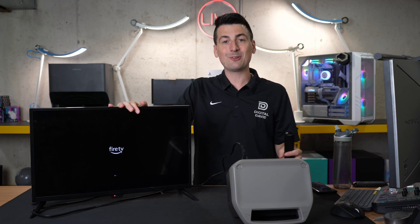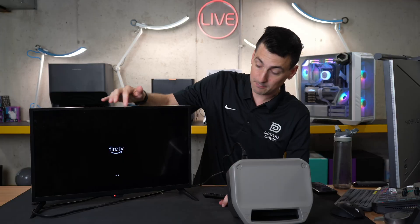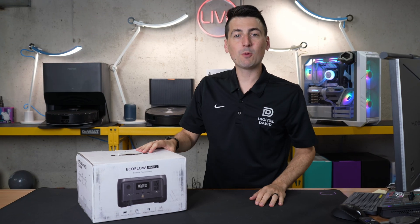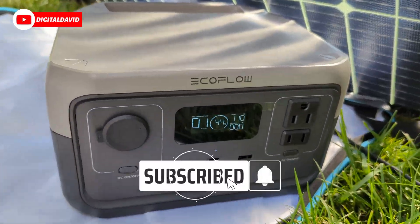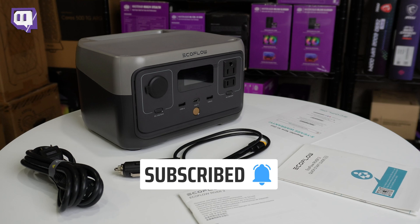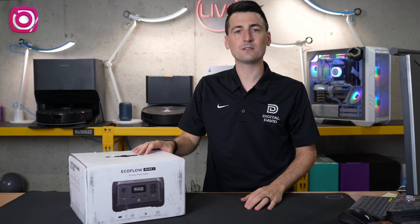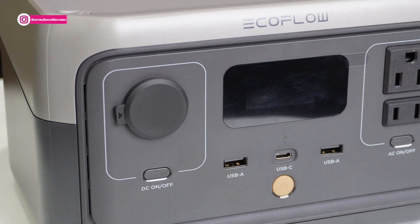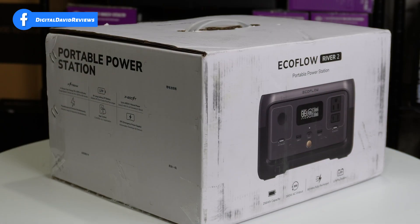Hey everyone, today in this video I'm going to be checking out the EcoFlow River 2 portable power station. I did receive this sample to review, but I want you to know that any opinion expressed in this video is strictly my own. If you're interested in this product or want to find out more about it, the link will be in the video description.